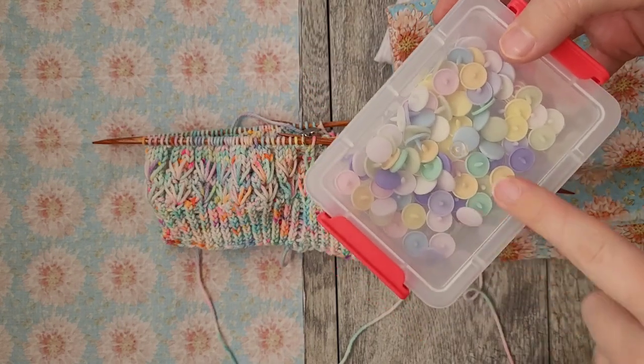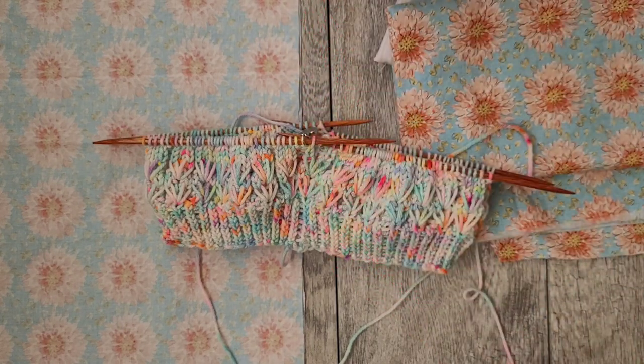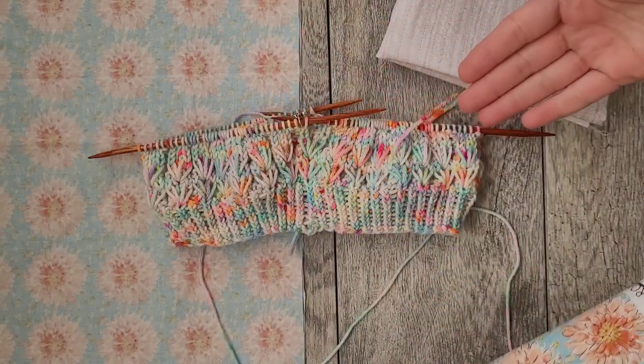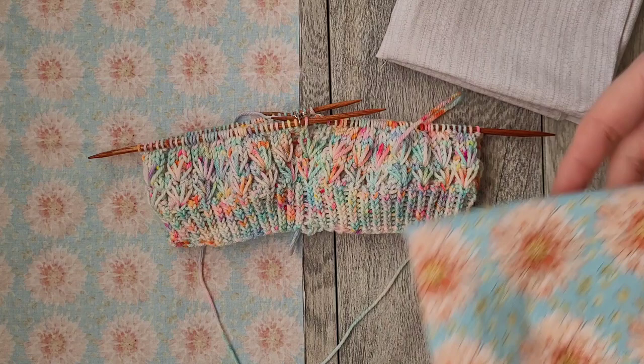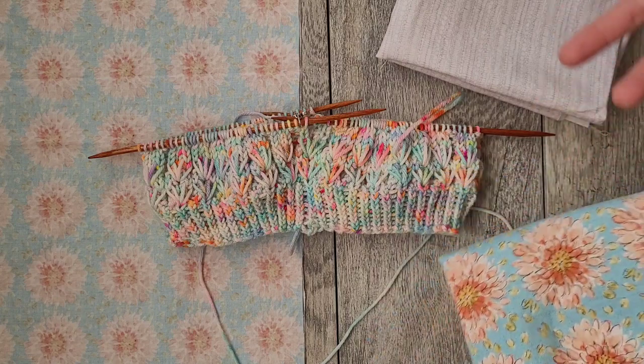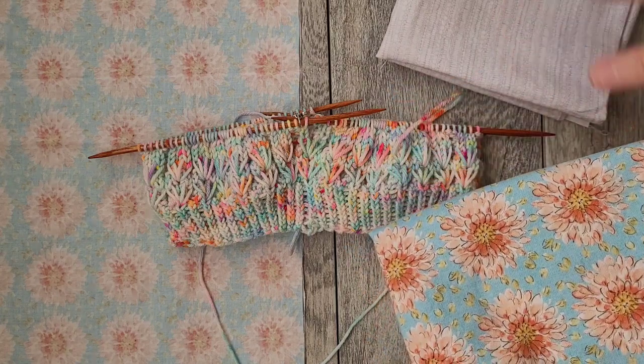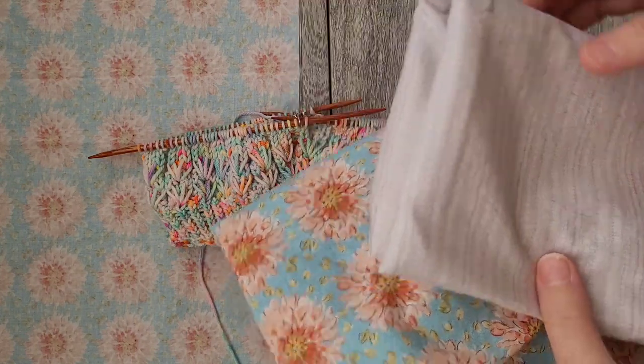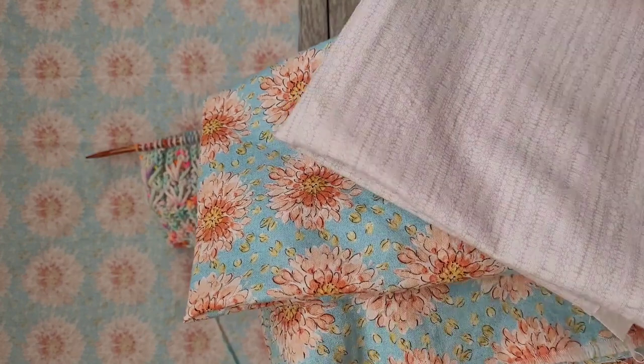If you do a lot of little projects that need snaps, the clamper tool is definitely worth it. You'll just need two of these snap buttons and a set of fabric. You can use whatever fabric you want, but cotton or linen is probably best. You want it to have a little bit of structure — avoid jersey or silk — because it's going to be holding your project.